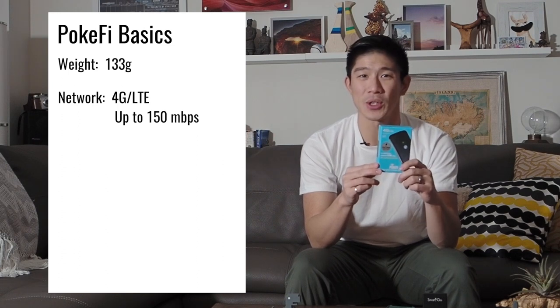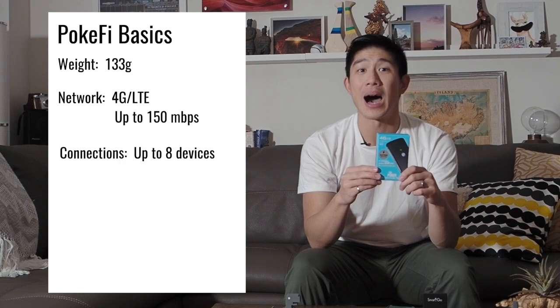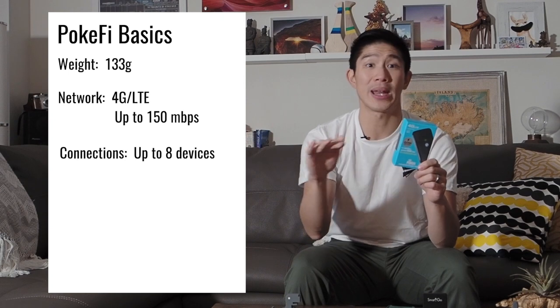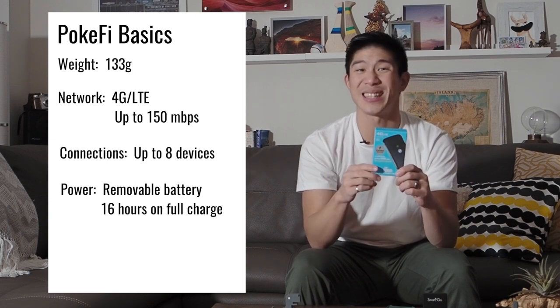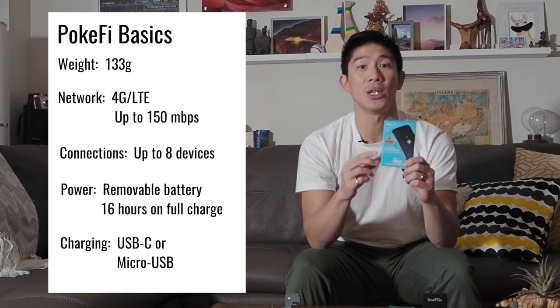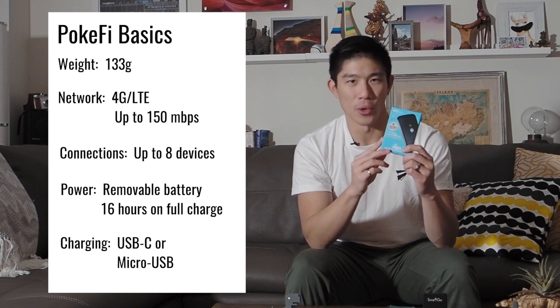Here are the basics. The Pocify is 133 grams, which is quite light. It can connect to 4G and LTE networks, so that's a top speed of 150 megabits per second. Up to eight devices can simultaneously connect to the Pocify, which is great if you're traveling with a large group of friends or family. It comes with a removable battery rated for up to 16 hours of usage. And in terms of charging interface, you can choose between USB-C and micro USB — I've chosen the USB-C for this review.